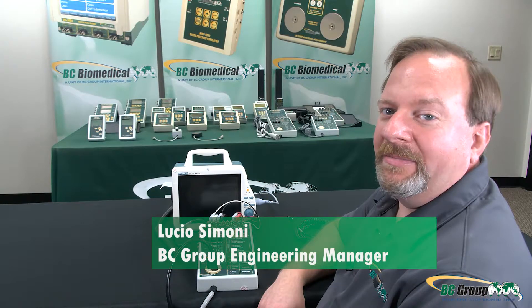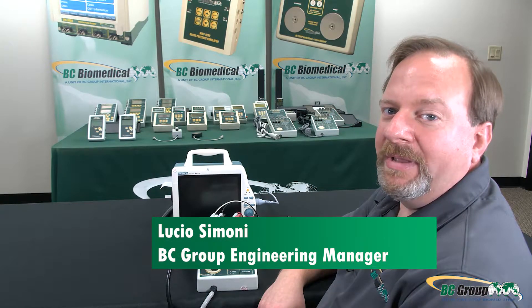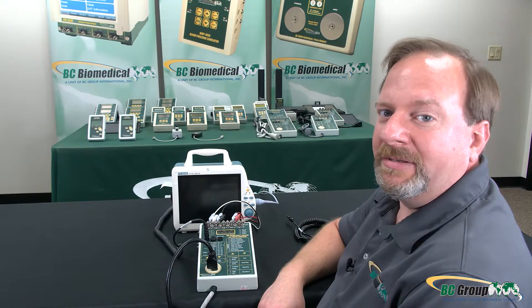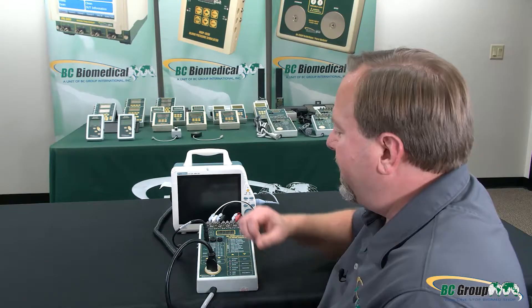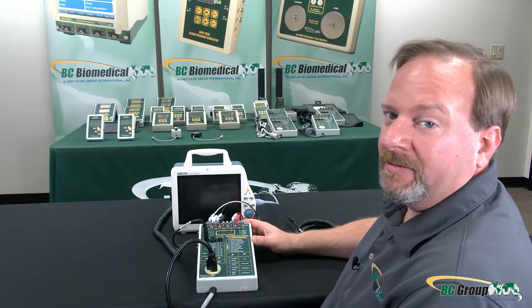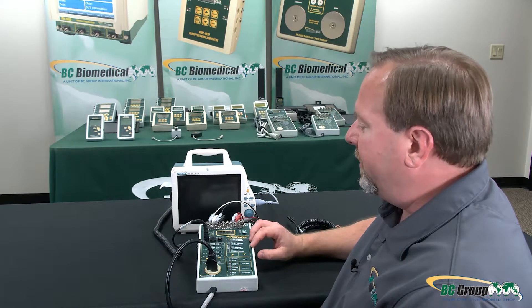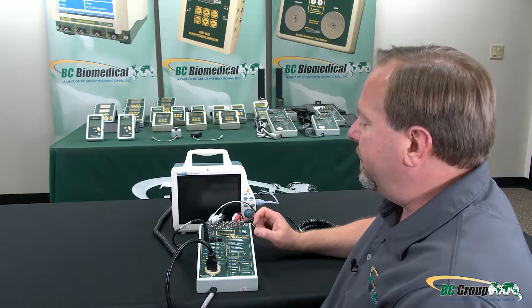Hi, my name is Lucio Simone. I'm the engineering manager for BC Group, and in this video we'll be demonstrating the features and functions of the SA2000 series safety analyzer. In this case we have the SA2010S model — our fully featured safety analyzer with patient simulator and 10-lead ECG testing.